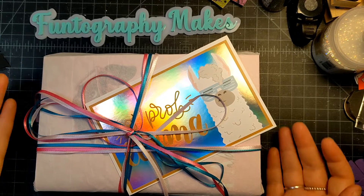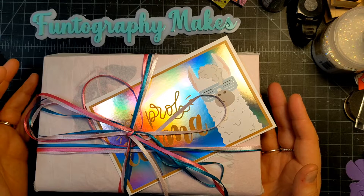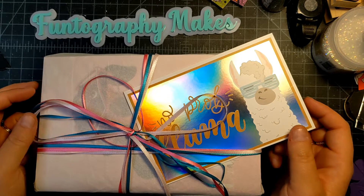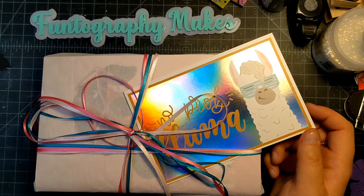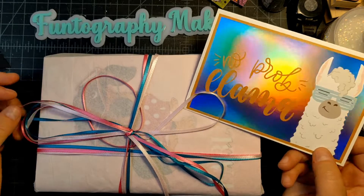Hi fun friends, this is Jam Photography Manes, and I wanted to share a little happy mail package from Qualitas Creations Pebbles. She had a giveaway going and I wanted to open this up together.